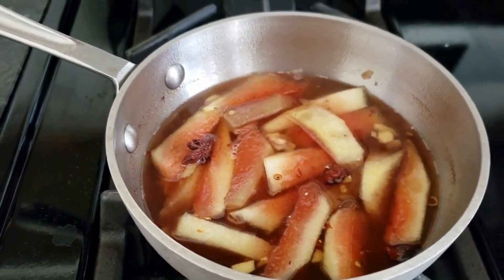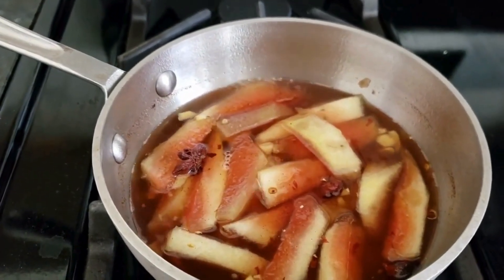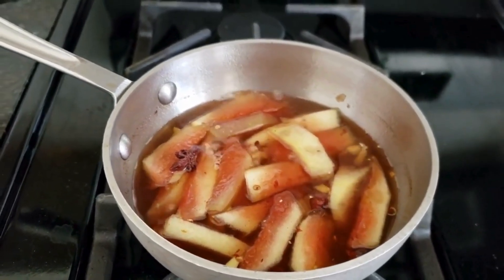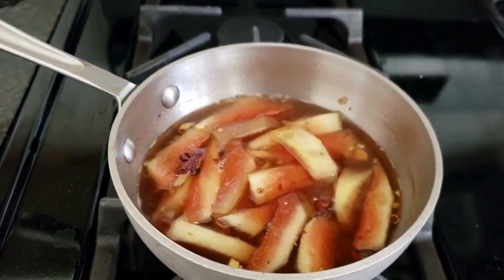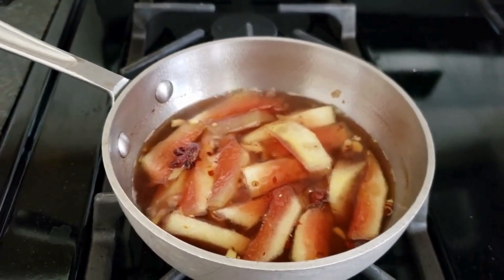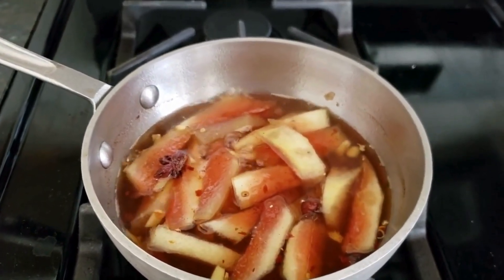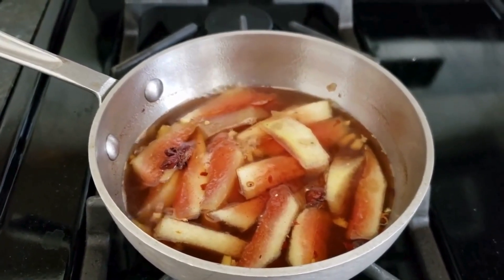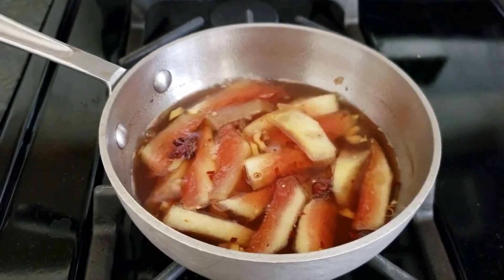The one thing I wish you could do right now is smell this — I wish we had smell-o-vision. My house smells like anise and clove and all those wonderful exotic flavors from the ginger and the five spice. It just smells wonderful, cinnamon-y almost. This watermelon rind, I think, is going to be a fabulous addition to our table.